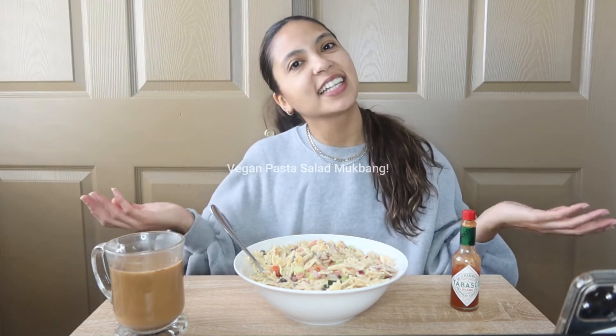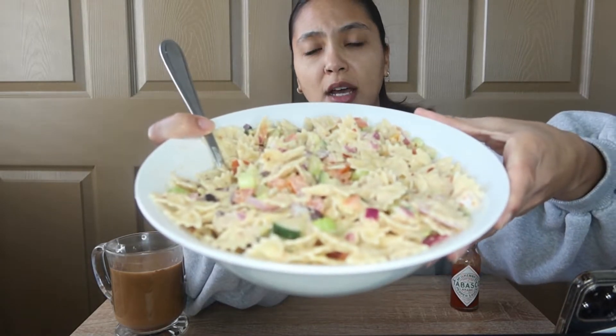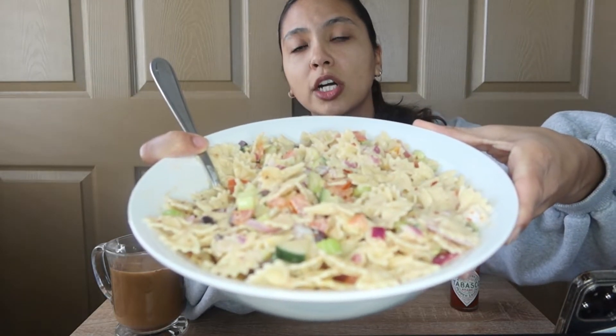Hi YouTube! It's Taliyah here, your vegan amiga, and I am back once again with another lunch. Very delicious lunch, might I add. It is a vegan pasta salad that I made really quickly. It was super easy, but it is so good.